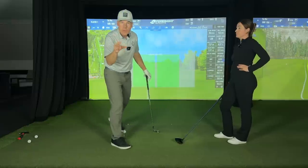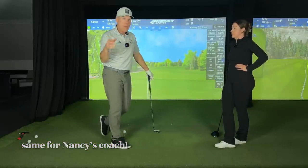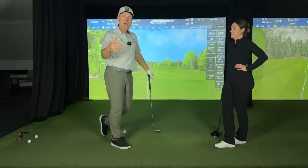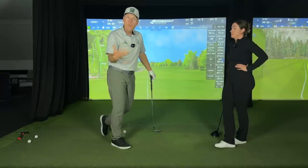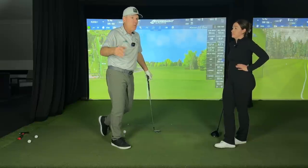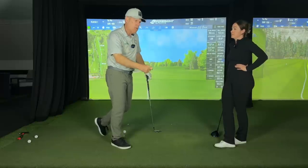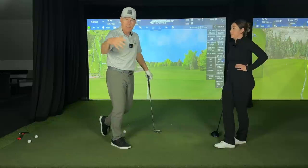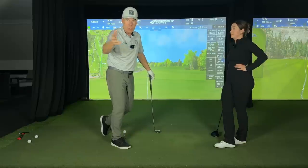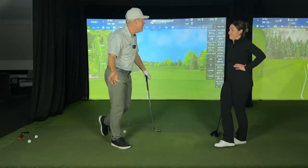I've always resisted the urge to change that in your swing because it looks really natural — it looks like a natural human movement pattern, and that's what I've actually become a specialist in. Rather than going along with tradition saying you need a neutral grip and hands low and all this stuff that everybody else is doing, we've always gone against that grain quite significantly.